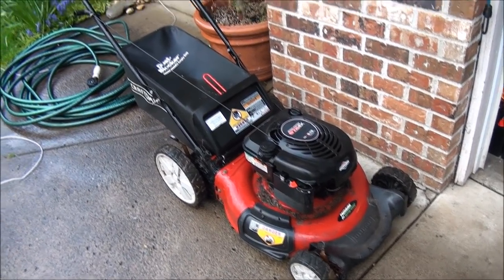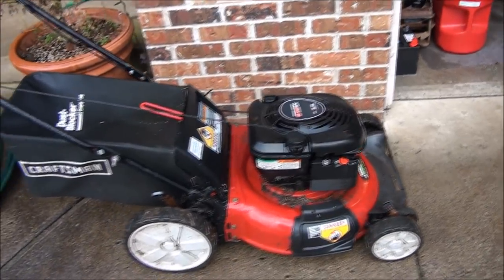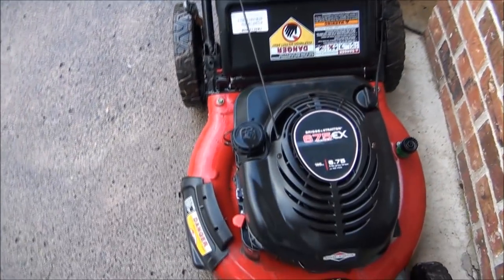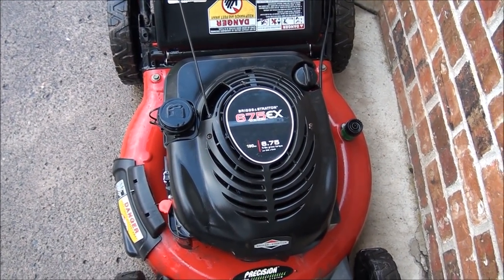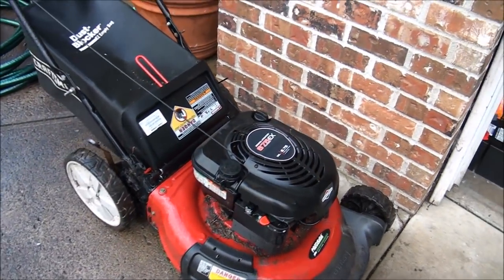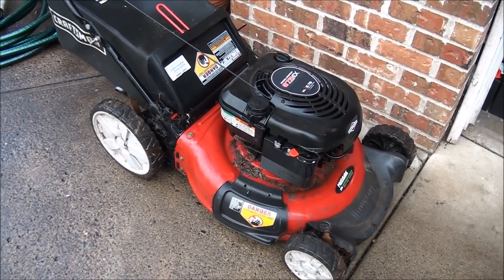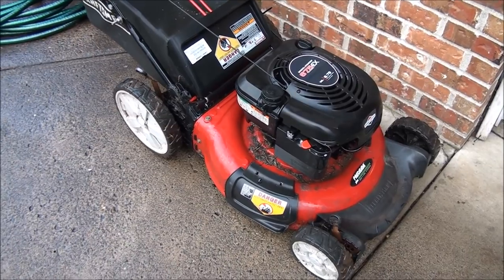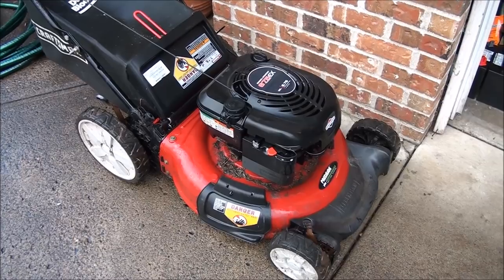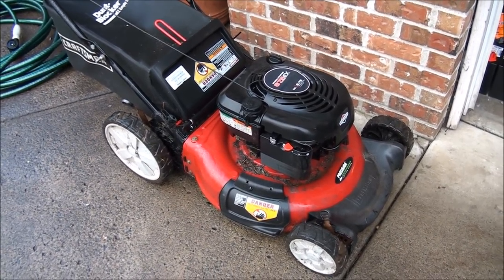Good morning everyone from Jeff's Little Engine Service. So this is what we're working on today. It's a Craftsman with a 6.75 series EX Briggs & Stratton engine and the guy who brought it in says that his son worked on it and that it's never been the same. He said his son replaced the carburetor with a cheap aftermarket one. So I suspect that's the problem. Let's go ahead and zoom right into that carburetor.